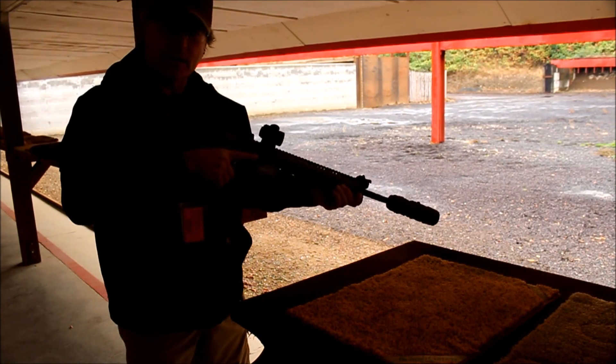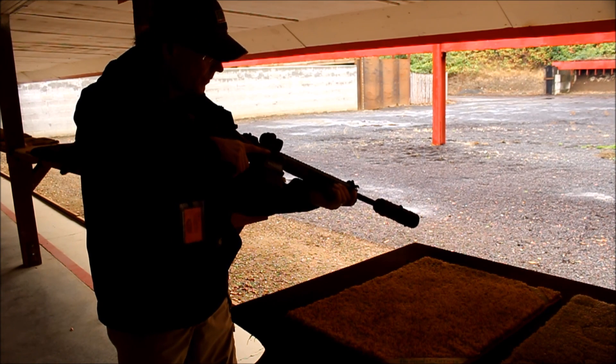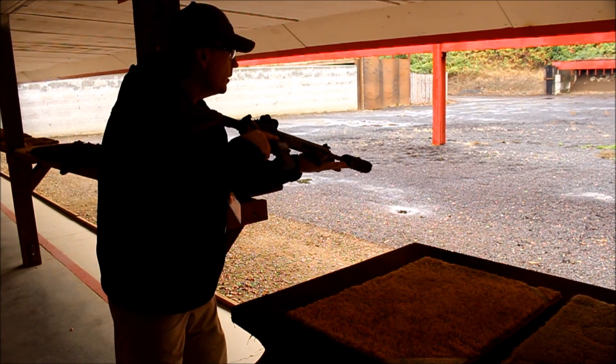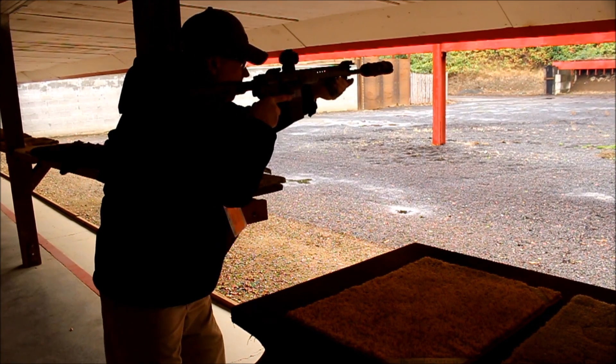Here we are with my LWRC, finger-on-trigger safety. I'm going to stand up and shoot a little bit. I'm loaded, ready to go — we're at 50 yards. Got a suppressor on this, this is an Omega suppressor.